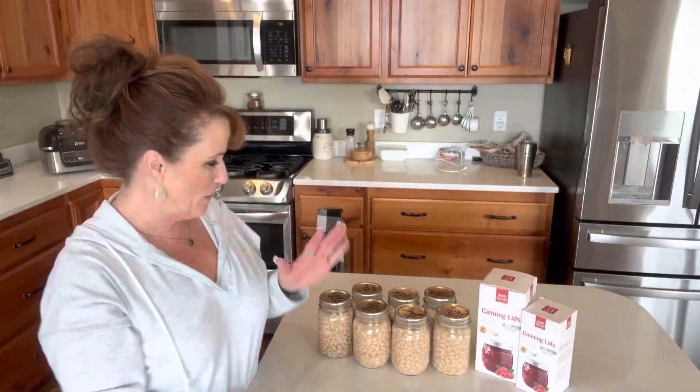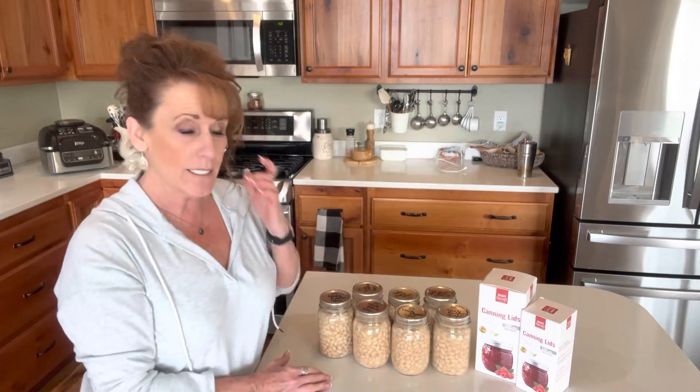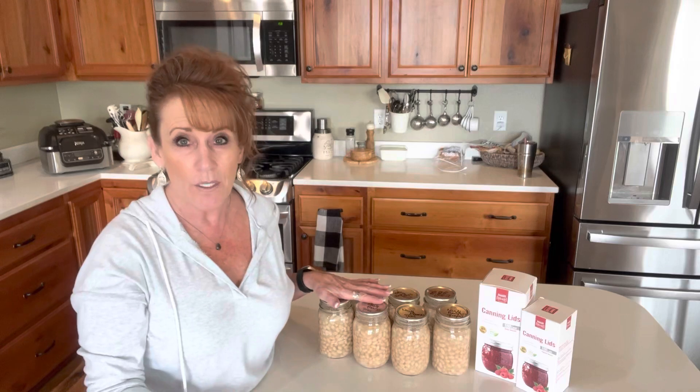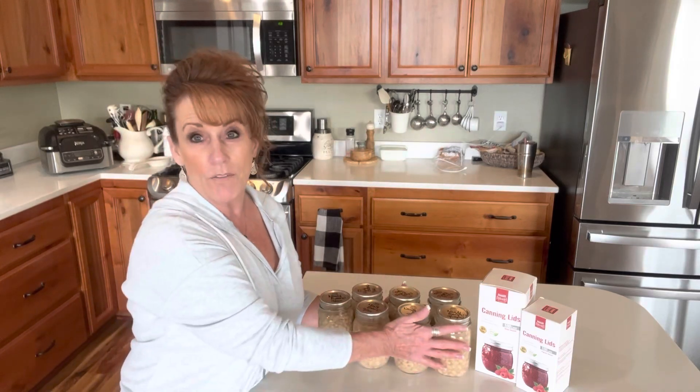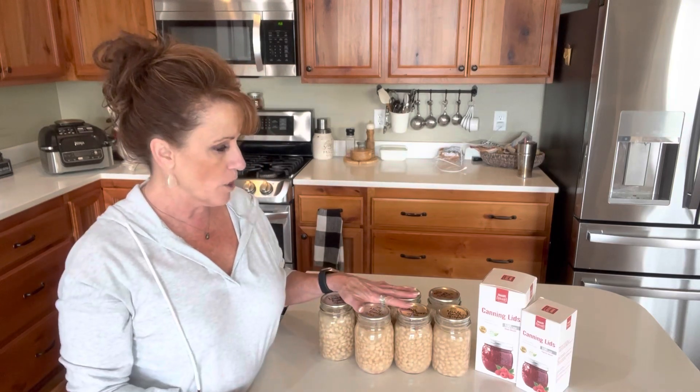Hi guys, welcome back to Linda's Pantry. Today I'm doing a post-canning chat and we're going to see if I had success or failure in my canning of the navy beans. That was the last canning session I did for you, and I always wanted to bring you back and give you a rundown of what happened, because every canning session is a little bit different.